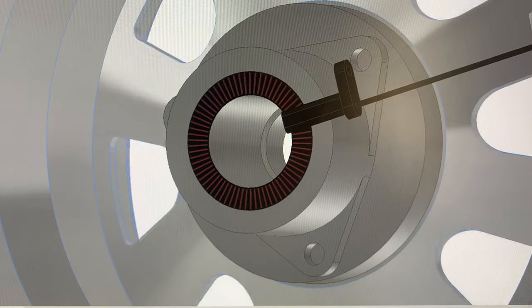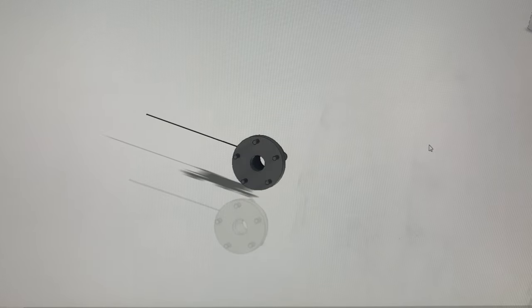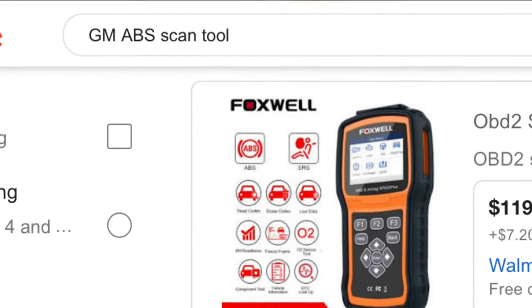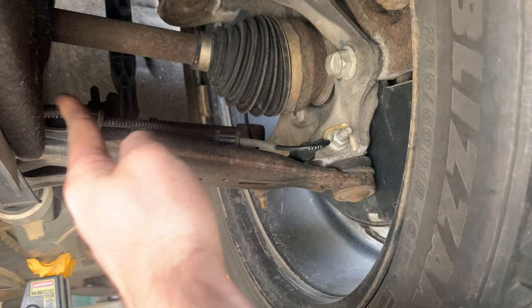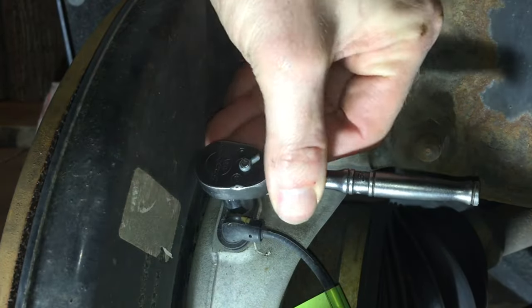If the ABS or StabiliTrak warning lights are on, there's likely something wrong with the speed sensor system at one of the wheels. If you have access, a scan tool can be used to pinpoint which speed sensor is not working — this will help you diagnose the problem faster. First, check over the wiring that runs to the sensor. It will run from the main harness up to the sensor in the wheel housing. Here is the actual sensor, which is connected to the end of the wire.